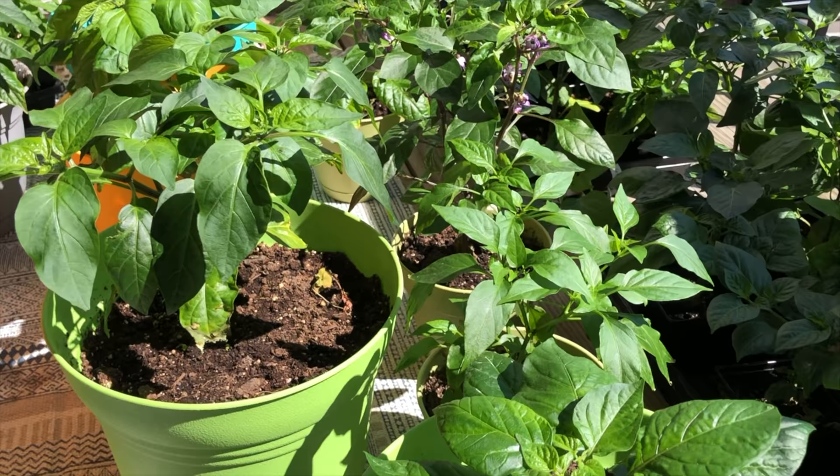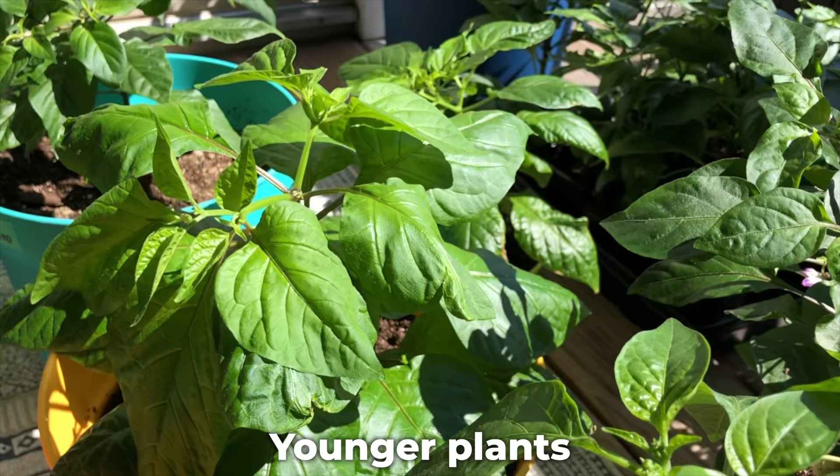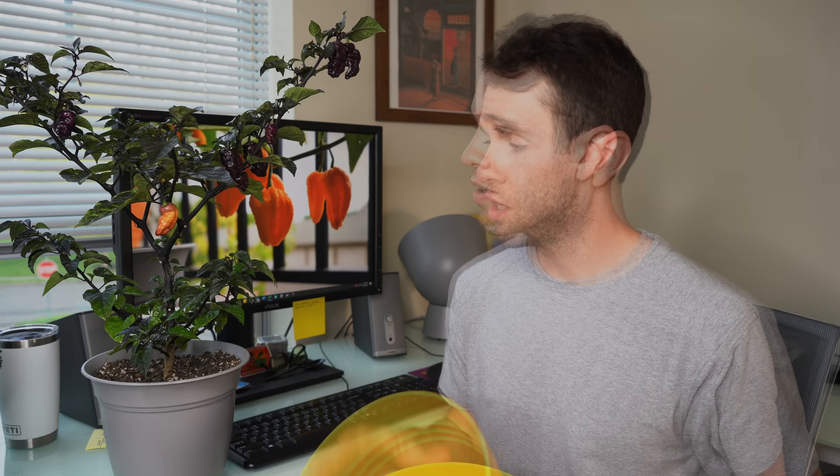This is a three-gallon pot, and we used this for most of our potted pepper plants last year with some really great results with both annuum and chinense species, which are the two most common species we grow personally. The reason annuums don't really need as much space is they just don't grow to be as large as the chinense plants, which I have one beside me here.